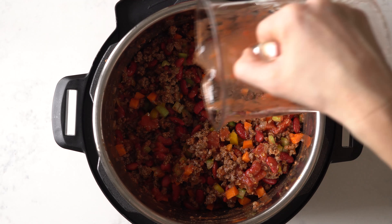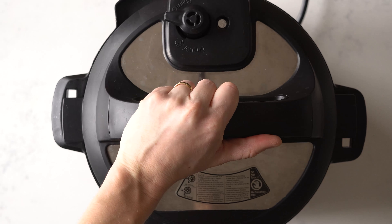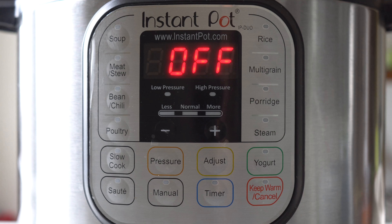Add just about a quarter cup of water. Turn the valve to the sealing position. Now it's time for the instant pot to do the heavy work. Press manual, make sure it's on high pressure, adjust to 25 minutes, and it's time to relax.